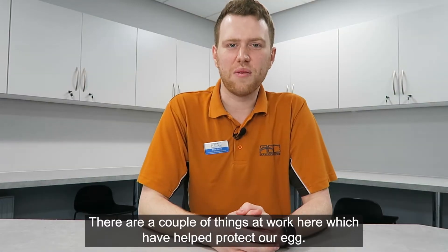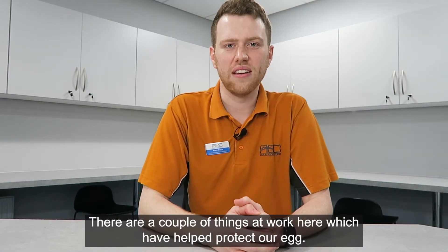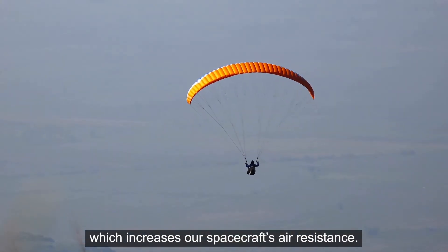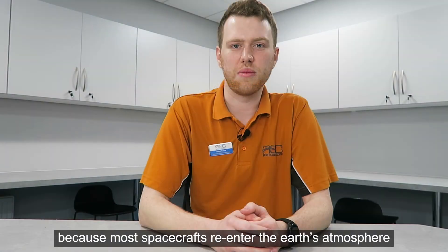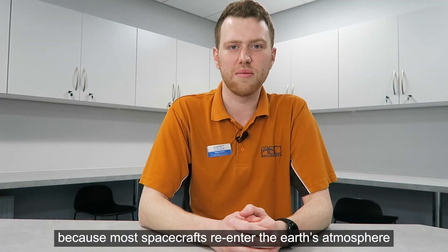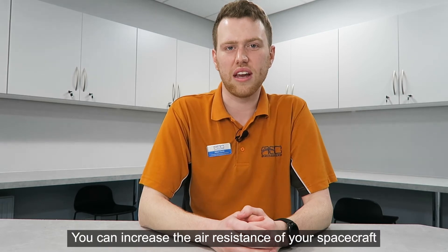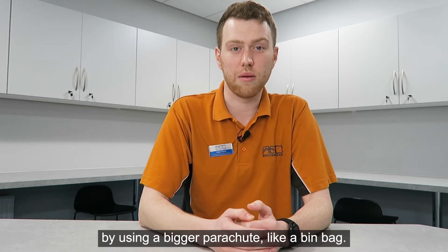There are a couple of things at work here which have helped protect our egg. First we have our parachute which increases our spacecraft's air resistance. This slows our descent, which is really important because most spacecraft re-enter the earth's atmosphere at 17 and a half thousand miles per hour. You can increase the air resistance of your spacecraft by using a bigger parachute like a bin bag.